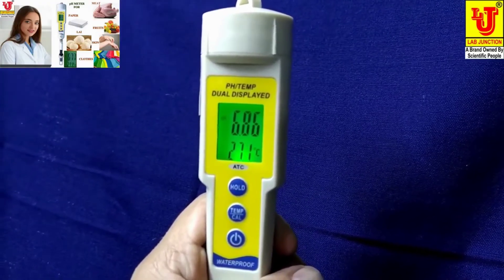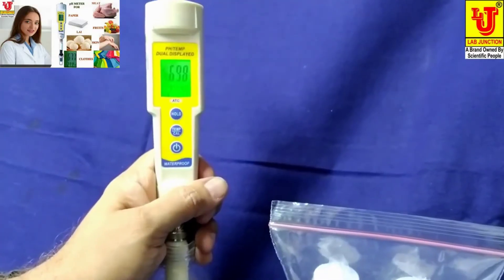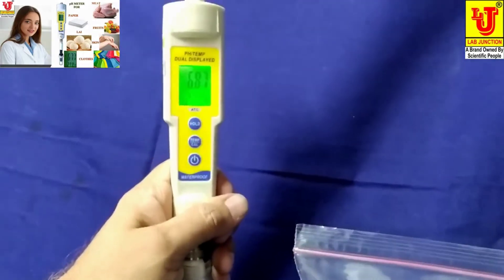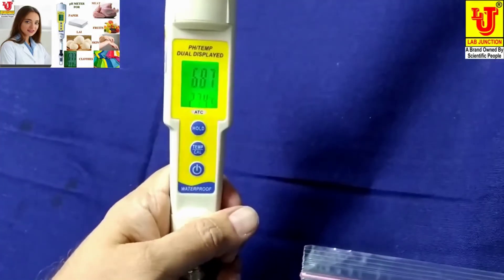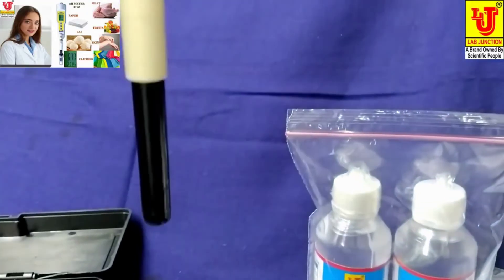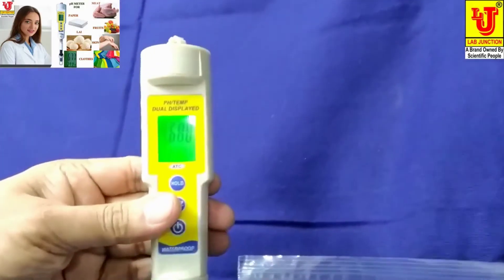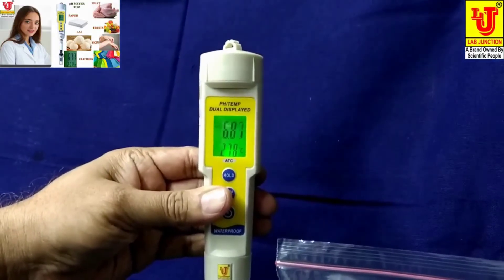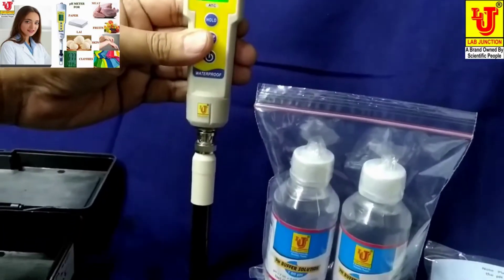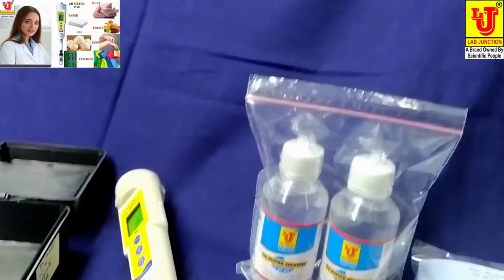Our pH meter is calibrated and ready for use. Now, if you want to check the pH of cloth, just touch the pH electrode to the cloth. This cloth has a pH value of 6.85. In this way you can check pH for various applications.